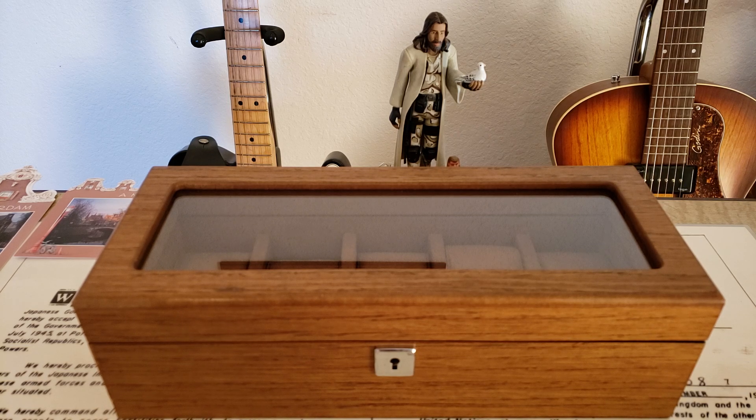These watch boxes are about $50 on Amazon, and I have to admit, this came while I was traveling for work this week. I was really excited to get it open when I got home yesterday, and when I opened it I was really, really impressed. It's a really nice watch box for the money.